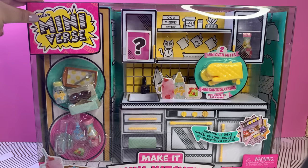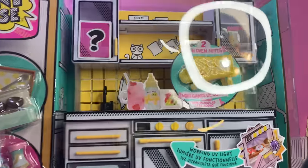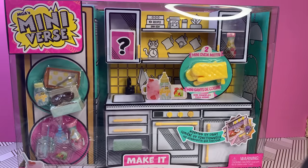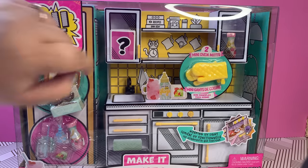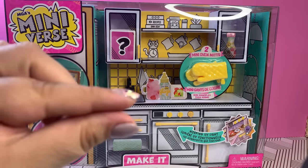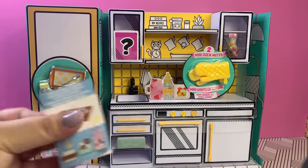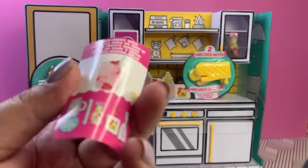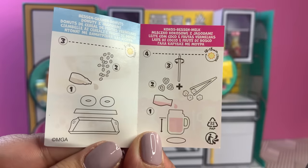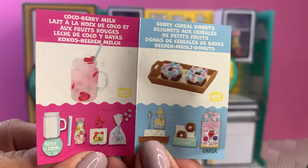I don't think any of us were aware that new items were coming out. It comes with a UV light as well as a little surprise item. Let me go ahead and remove the plastic so we can start truly unboxing this. We have several things here: a surprise to check, and our little miniature collector's guide for the mini kitchen.